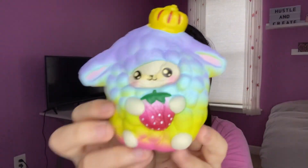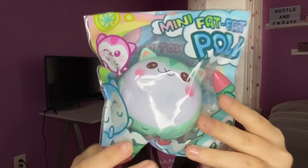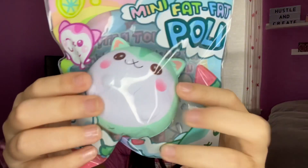The last item in this package is the Mini Fat Fat Pulley, and this is the green design. The packaging is so cute, and these are the three designs: the pink, the green, and then blue. I got the green one because I already got the pink Tofu, so I didn't want the same pink color.